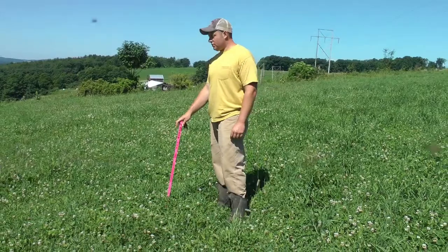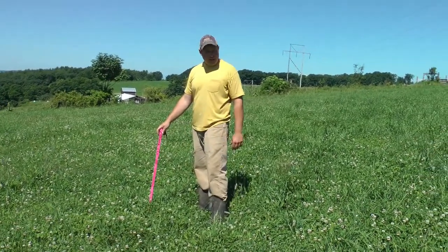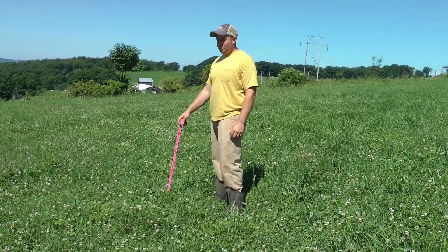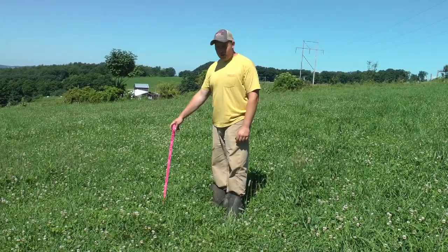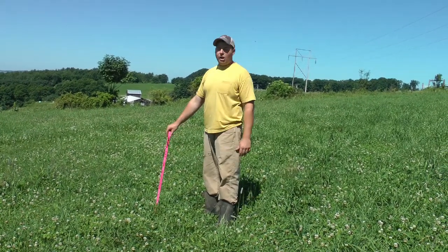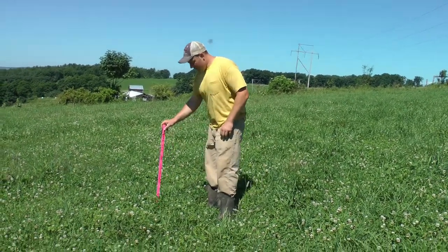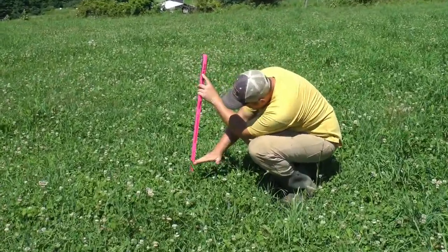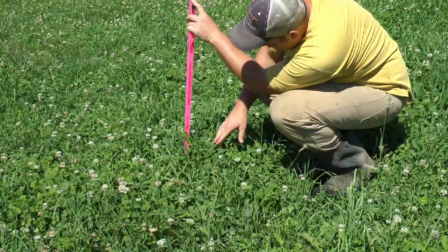Here I'm standing in a part of the pasture that's average to a little less than average height. This pasture has some ups and downs, so it's good to find a couple of different spots. Within this pasture it goes from a foot tall and extremely thick to maybe six inches tall and quite a bit thinner.